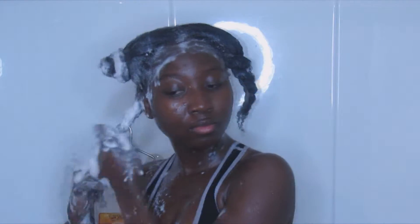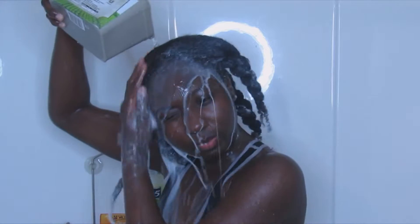Once all sections have been detangled and shampooed, I am just going to rinse it out.